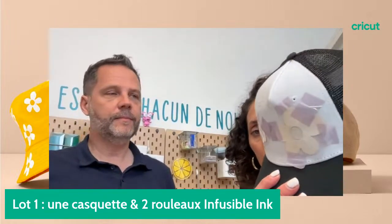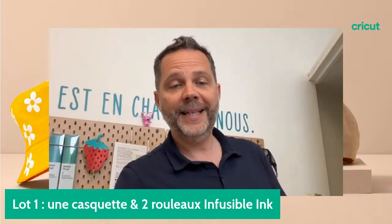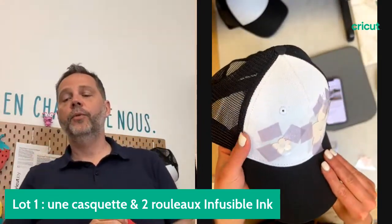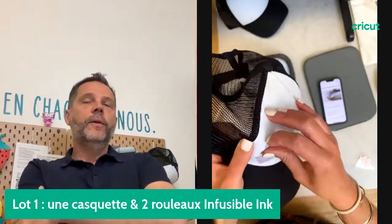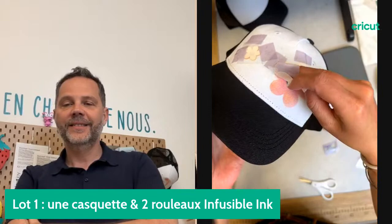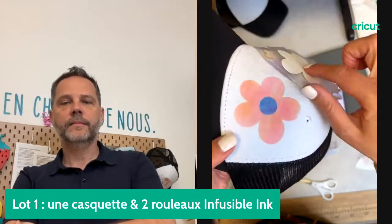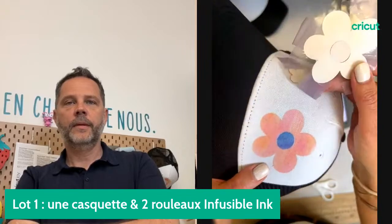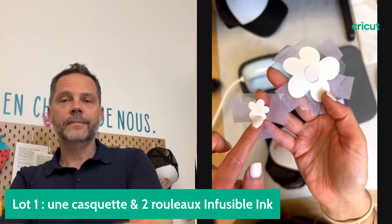Je vais me remettre du côté démo pour vous montrer le résultat du transfert. On va demander le nombre de likes sur Facebook et sur YouTube et on va lancer le tirage au sort. On est à 72 likes. On lance le tirage au sort exceptionnellement, mais on compte sur vous pour avoir plus de likes à la fin du live. Je vais venir décoller mon motif. Tout a bien refroidi.